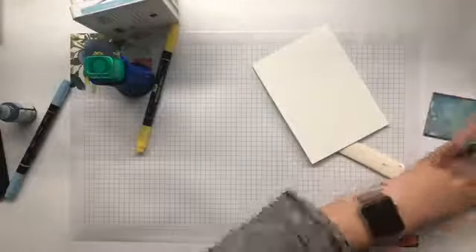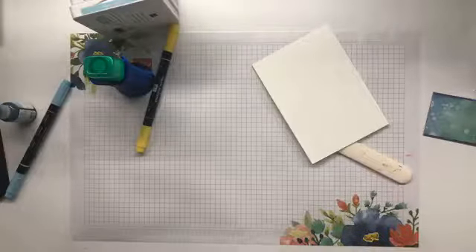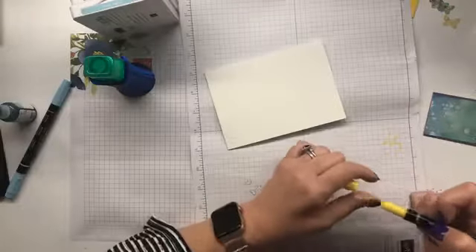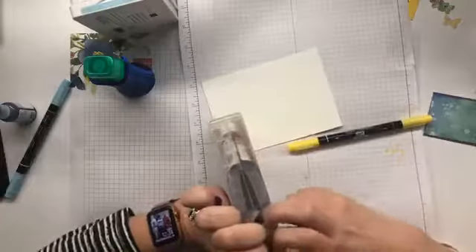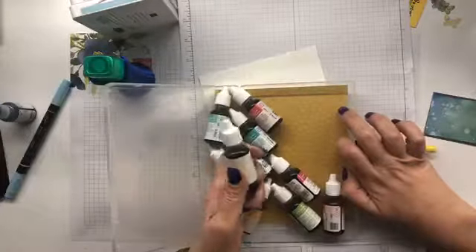I'm going to discard this piece of paper completely and grab another one, because I know I've got one up here. I am going to have to let that Balmy Blue soak in a bit. My daffodil delight is also quite on the dry side. I have my re-inkers in our wood mount boxes in colour families. We have daffodil delight.